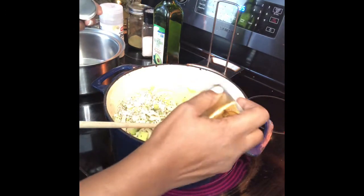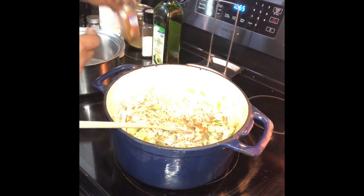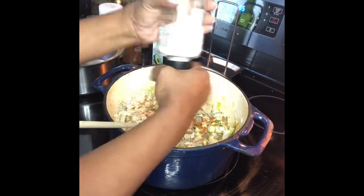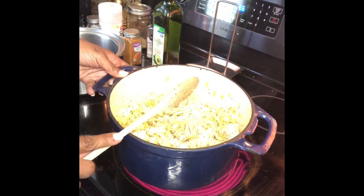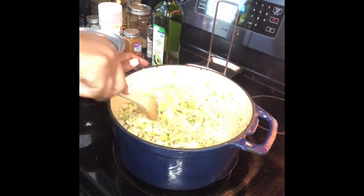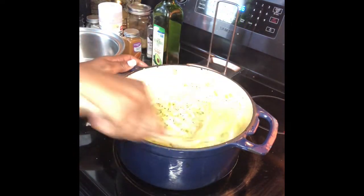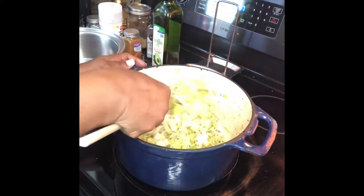Cayenne pepper — you can omit this if you don't like spicy — and a little sea salt. Season to your taste. Now to this you want to add some veggie broth. If you don't have your homemade veggie broth, they do sell broth in the store, but for the sake of an alkaline recipe I have to make my own broth so I know what's in it. I'll show y'all how to make the broth in another video — I have so much to show y'all.